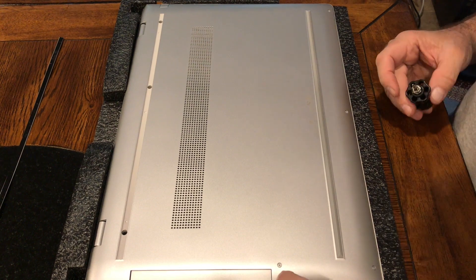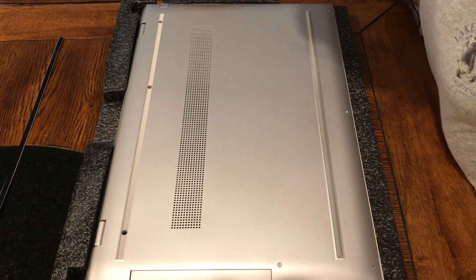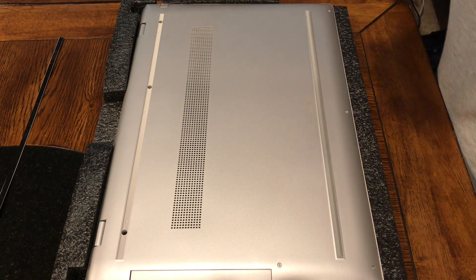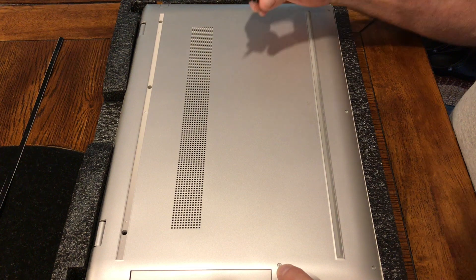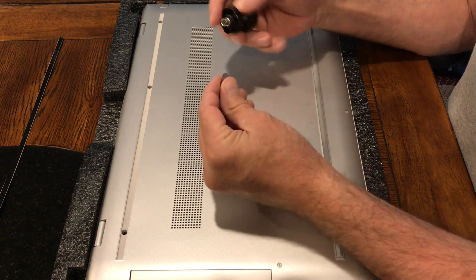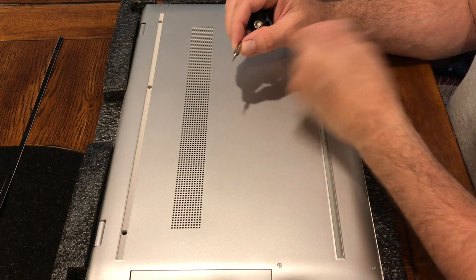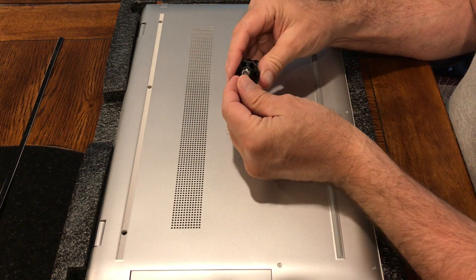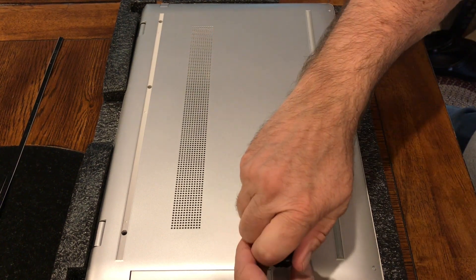There are also four Torx screws that are T5, and I will remove those first.